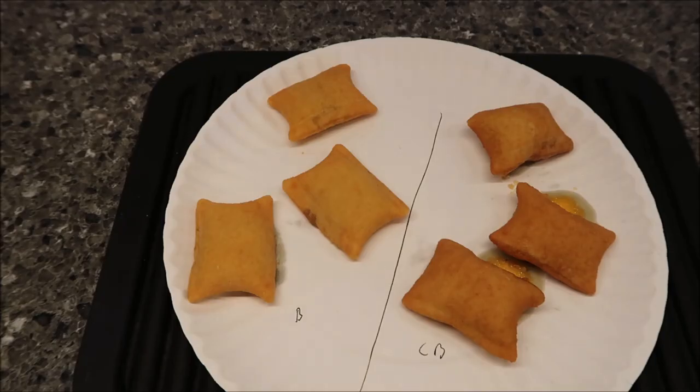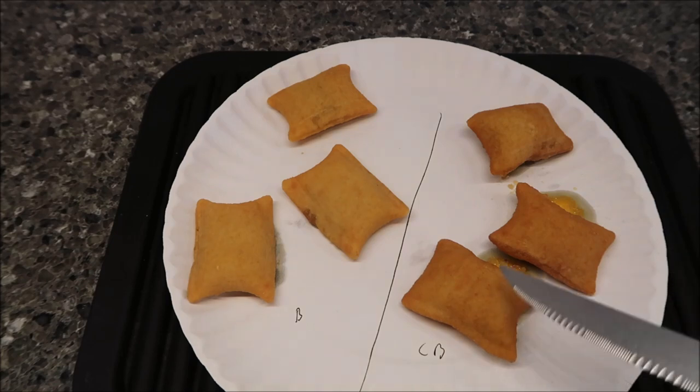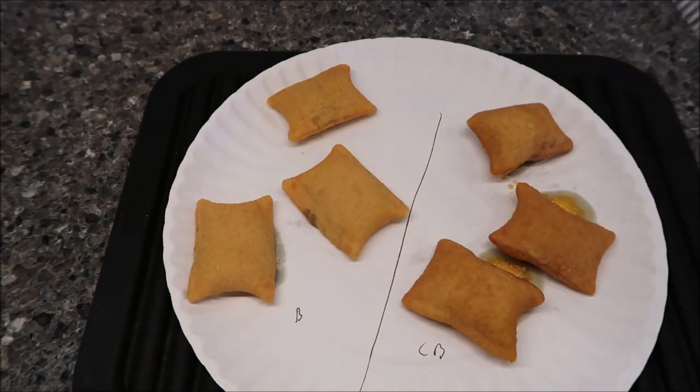Here they are out of the microwave. From my view at least, the cheeseburger ones look a little darker — I think they are a little bit darker. I wanted to cut them open to show you what's inside.